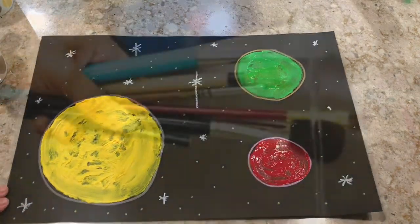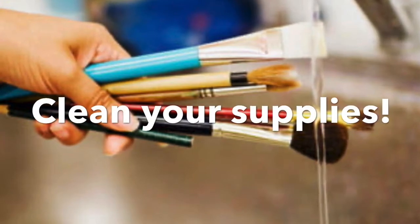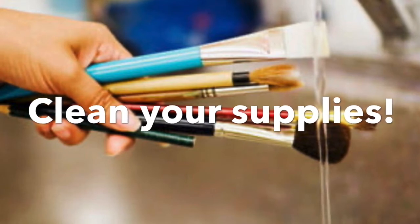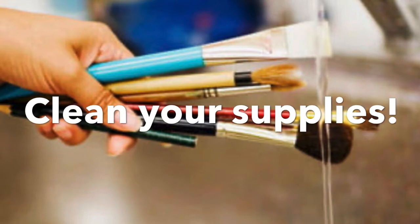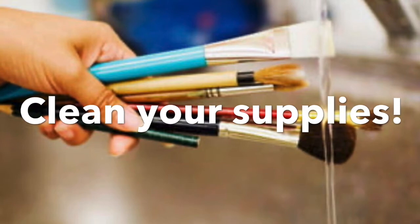Now that all our paint is applied to the paper, we need to let it dry. This is the perfect time to clean out all your supplies — make sure you rinse your brushes of all the paint and also clean the cups. It's very important that our pictures are dry before the next step.